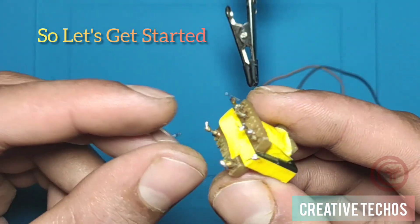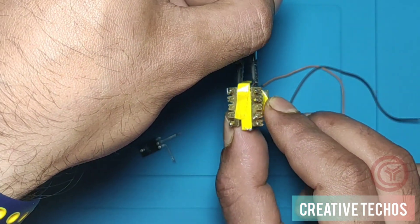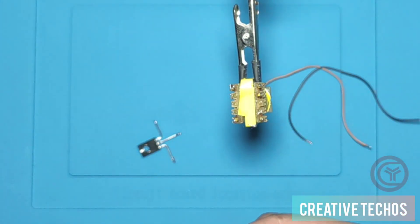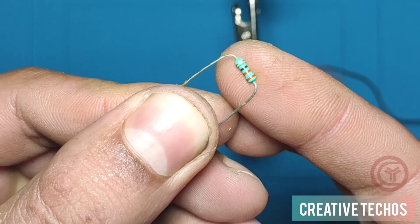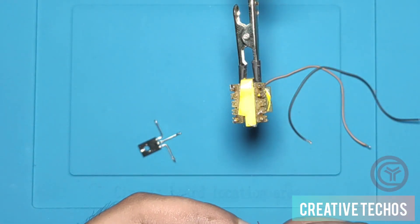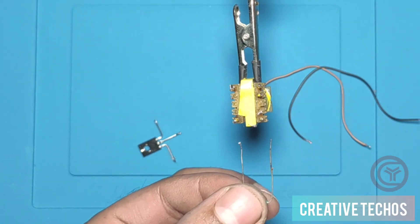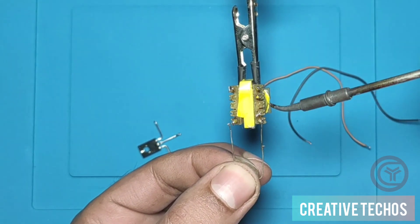We will now sort all the components together to make this circuit work. First we take the flyback transformer and solder the 33-ohm resistor to it. The circuit diagram and PCB layout will also appear later in this video, so please watch the full video.